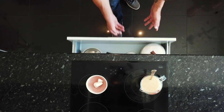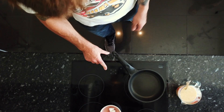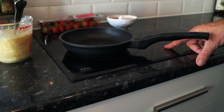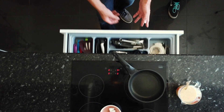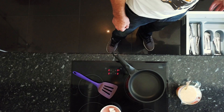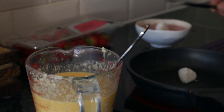Whilst that's sitting around, you can grab out your pan and get it ready — heat it up to a medium heat. Not too hot; you don't want to burn these bad boys. Drop a little bit of coconut oil into the pan.